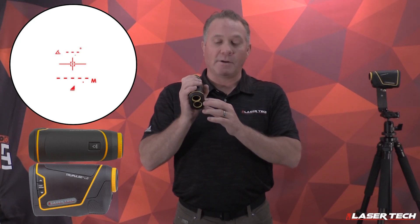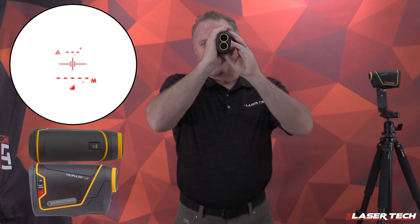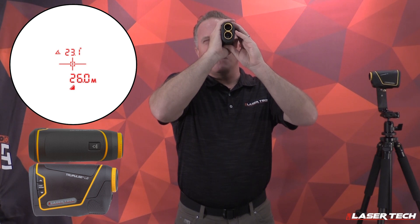To get the slope distance, power the unit on. Use the up and down arrows to find the slope distance icon. Once you find the slope distance icon, with a clear line of sight to the target, press and hold the fire button. You'll see the values displayed — an inclination value and your slope distance value.